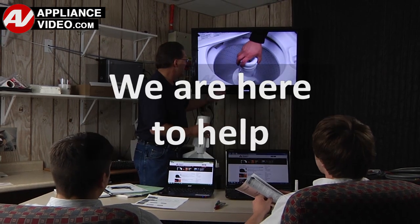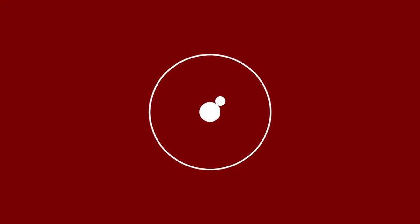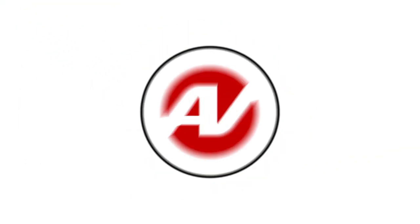We are here to help. Click on the link below to view this repair video, and let us help you do it right the first time.